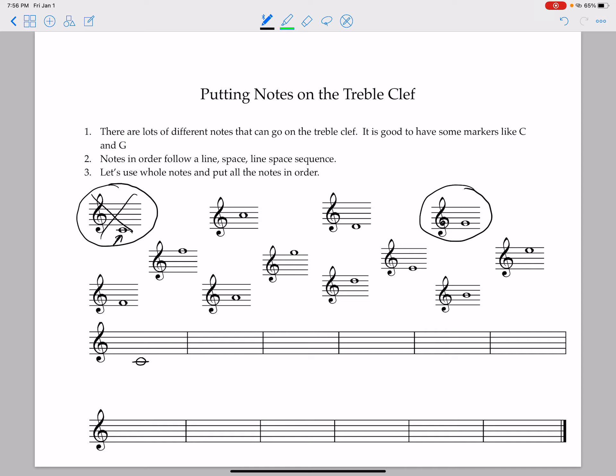There is our C. Notes follow the order of a line, space, line, space sequence. So this C has a line going through it, so our next one will be the next step up and there won't be a line going through it. Our next closest note is a D — I've heard it called 'dangling D' because it dangles off of the bottom note. So we put that right there, dangling off of the bottom line. That's our D. Let's cross that one out.